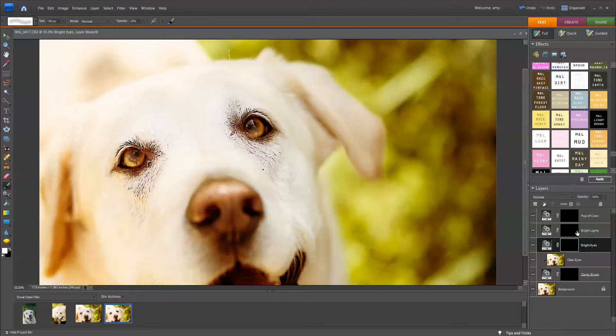The next one I like to use is Bright Light. I'm going to take my brush opacity up quite a bit to about 60% and just paint over the catch lights right here, really bring those out. Try to keep close to the constraints of the catch lights. I don't really see one over here, but the closest thing I see is this little area, so we'll go ahead and use that.